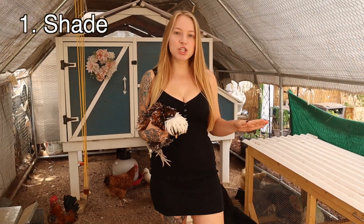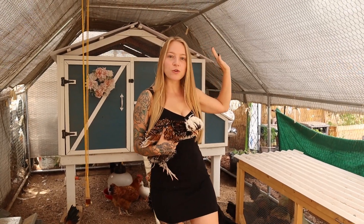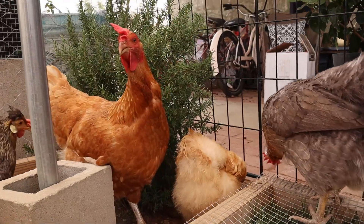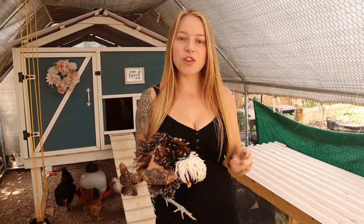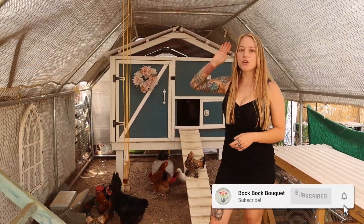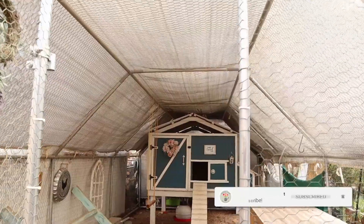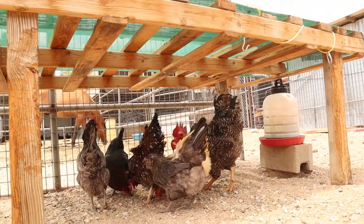You want deep shade — double shade. Find where your coop or run is located and have some foliage, some big trees that are going to cast shade. Then double it up with a roof or a shade cloth on your chicken run so your chickens are getting deep shade. We noticed that under our deep tree and with this shade cloth, it's actually much cooler in our chicken run than it is in our own patio.